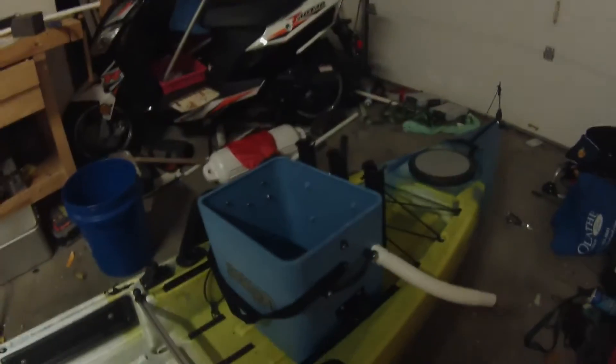You've got the K-Crate that it comes with, and then the scupper hole just behind the seat is designed to fit a Tsunami pump made by Atwood — the T500. All you've got to do is buy the pump, buy a little bit of PVC, some tubing, and it hooks right up to a 12-volt battery up front.